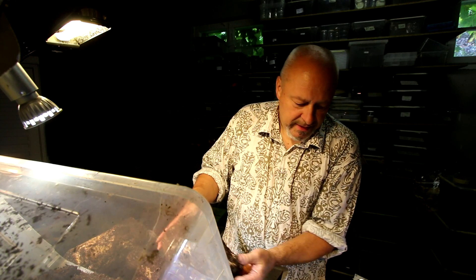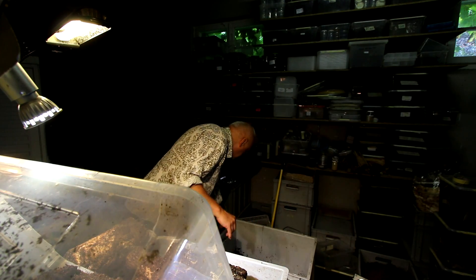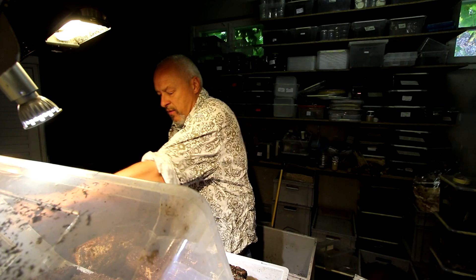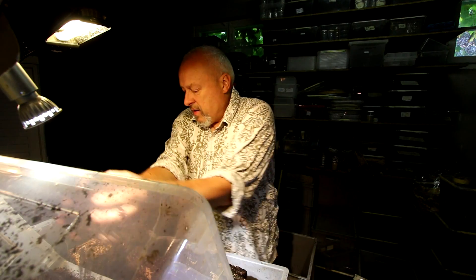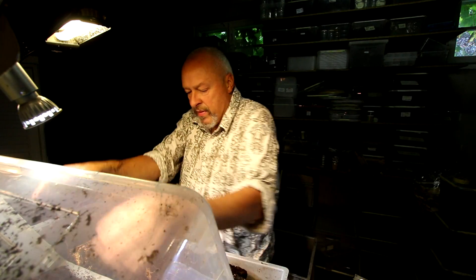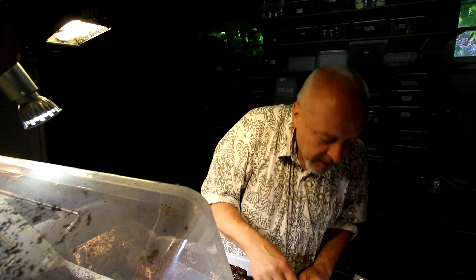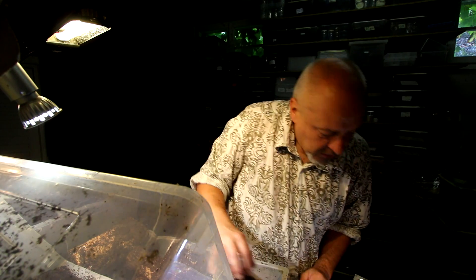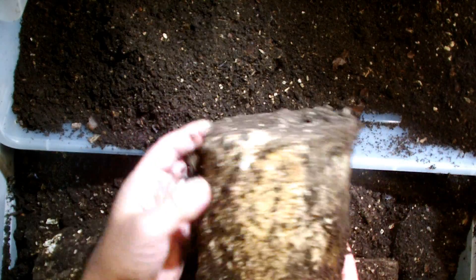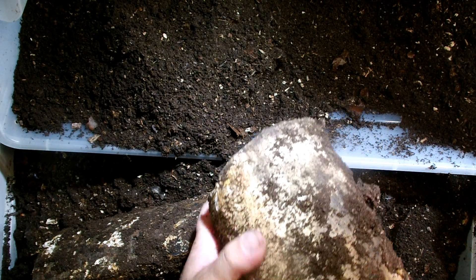They haven't eaten a lot of the wood pieces yet, so I will probably place them back into 22-litre boxes and put them in a slightly warmer place where they can go on feeding and growing. There's another smaller one — this is still an L2. I'll try to put the smaller ones into one box and the bigger ones into a bigger box. You can see on this white rotten wood piece that they have been working on the outside.